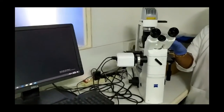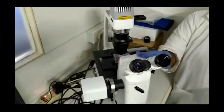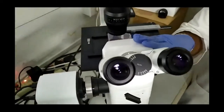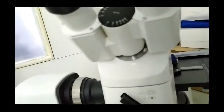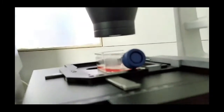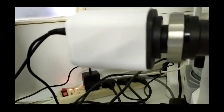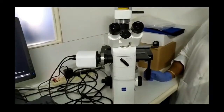This is an inverted bright field microscope with a fluorescent attachment. It is called an inverted microscope because the objectives are placed below the stage. The objectives are 4x, 10x, 20x, 45x, and 63x. Above the stage, there is an attachment for fluorescent filters. At the side of the microscope, a camera is attached so that images and live videos of the cells can be recorded directly through the camera.